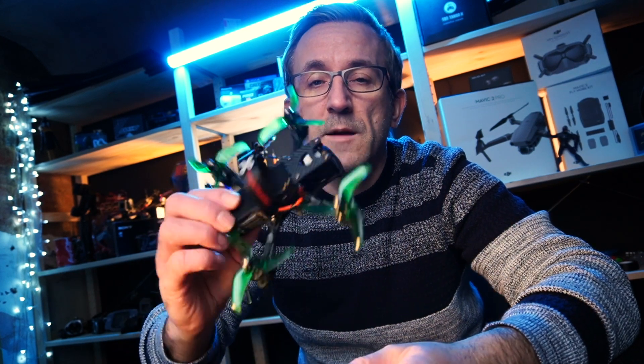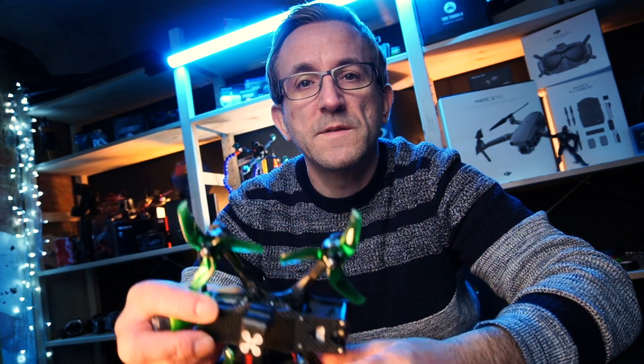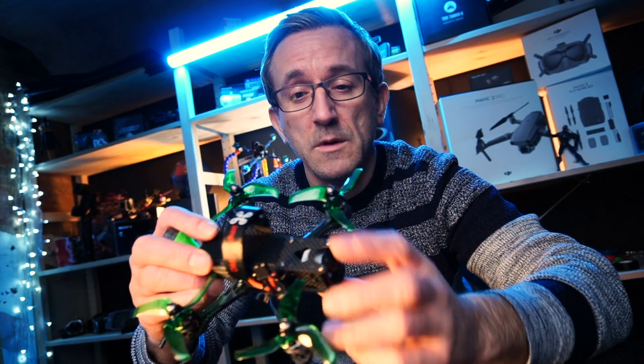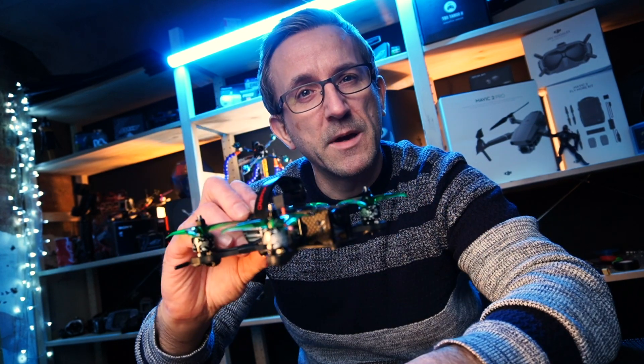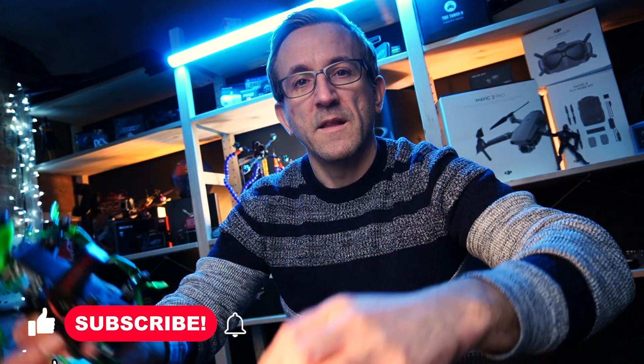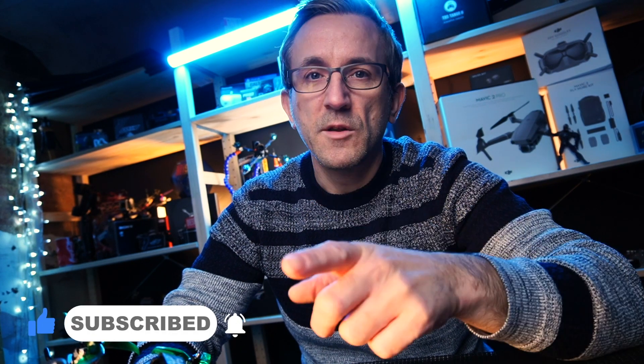So there you have it guys — that was the Apex configuration and the first flight. What can I say about it? It's pretty sweet, nothing wrong with that build at all. A little bit of prop wash maybe, but that's about it. I suggest you buy the components and make it, because it is a great little quad. If you're after one of these, the links are right here — follow the videos, make it, you'll be very happy. Hope you enjoyed the video. Smash that subscribe, hit the thumbs up, do the bell notification. Cheers!